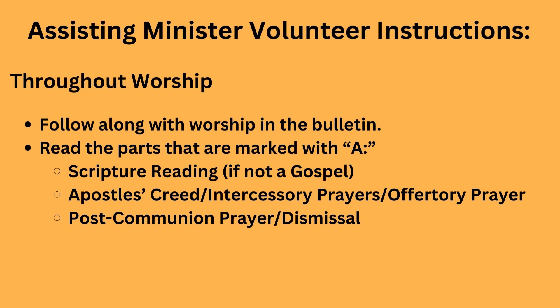First, throughout worship, please follow along with the bulletins — which are made with much love — and please read the parts that are marked with A. That means Assisting Minister. These are scripture readings (if it's not a gospel), the creed and the prayers, and the dismissal. So just keep an eye on that.